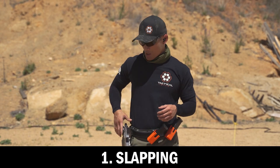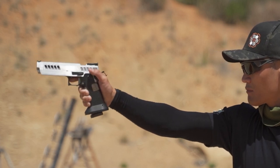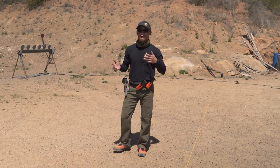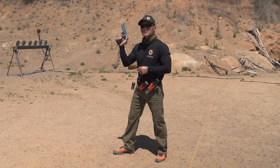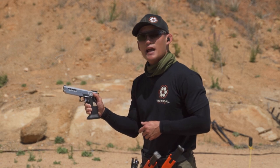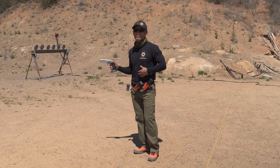The first one is what you may have heard of called slapping. Slapping is where you grip your gun and just slap that trigger and take a shot as fast as you can. This is typically used when you're shooting point-blank and don't need a lot of control — meaning an easy target maybe within three yards. You can just slap the trigger and most likely you're going to hit center mass as long as your sights are on target. That is slapping.